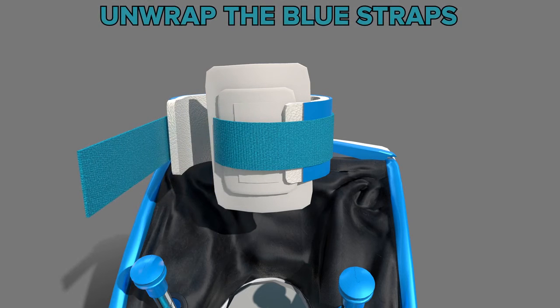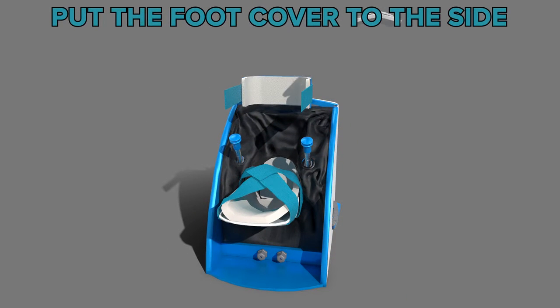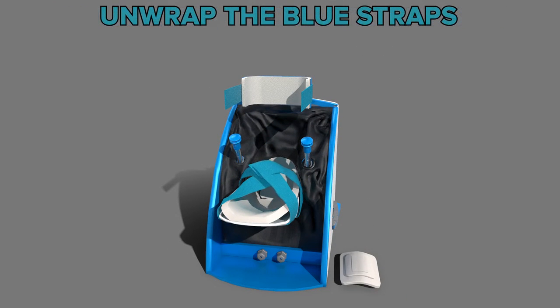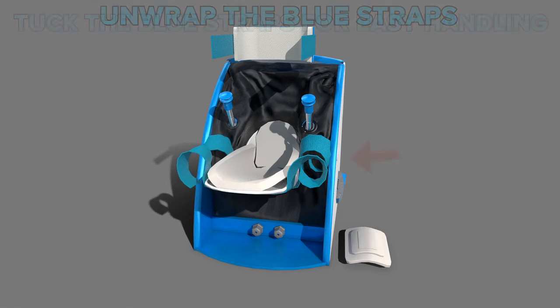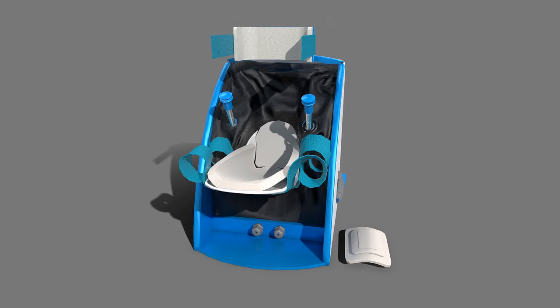The first step to putting on the foot mentor is to undo the Velcro straps at these points. Lift up the cover and place it to the side. With that done, unwrap the straps on the foot section. The blue Velcro straps may be hard to hold in place while you are inserting your foot. Tuck them under the footbed or between the chassis to make it easier to handle.